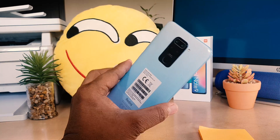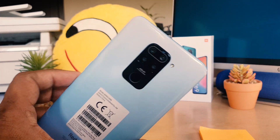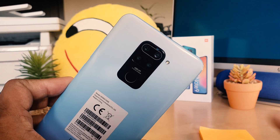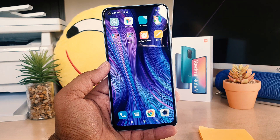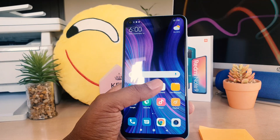In Redmi Note 9 you can see there is a fingerprint scanner, so you can easily unlock your device by touching your finger right over here. But first of all you need to register your finger, and then later on you can easily unlock your device by touching your finger right over there.